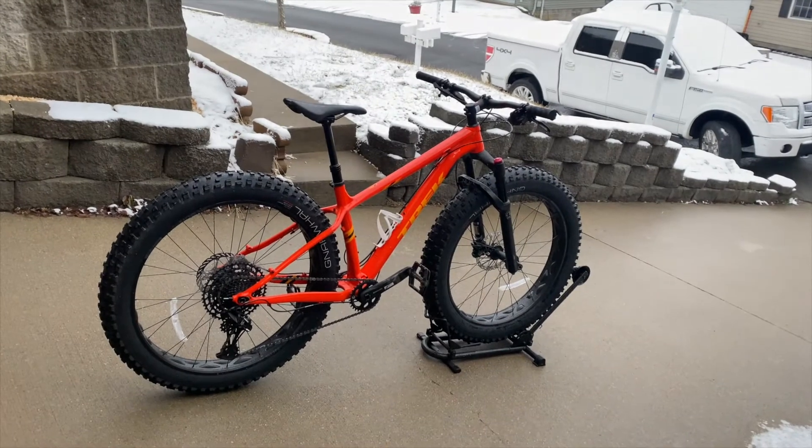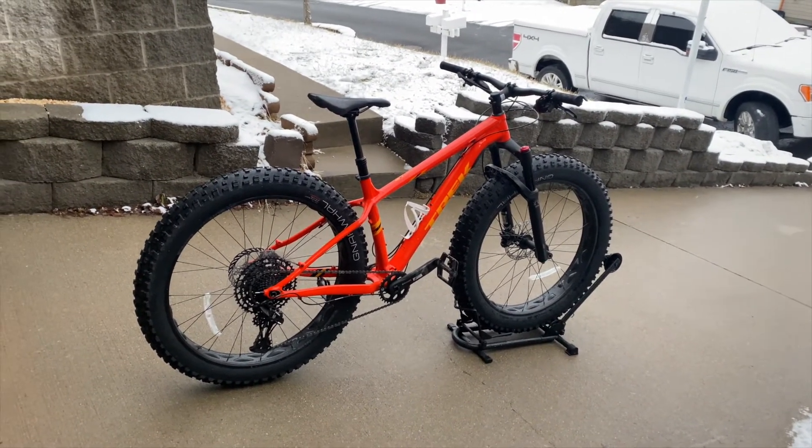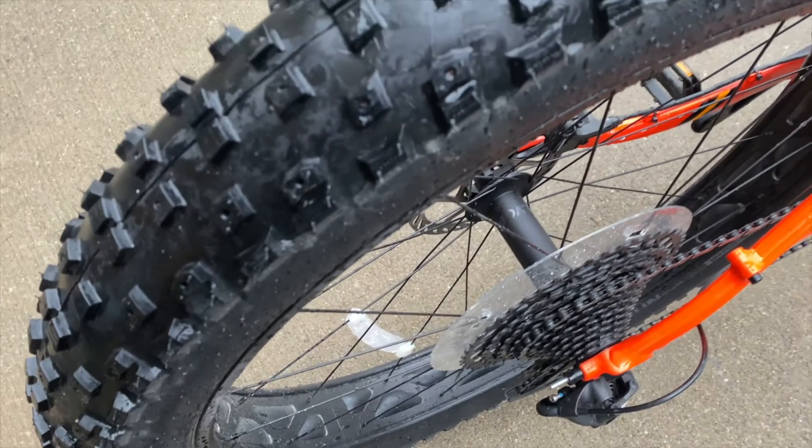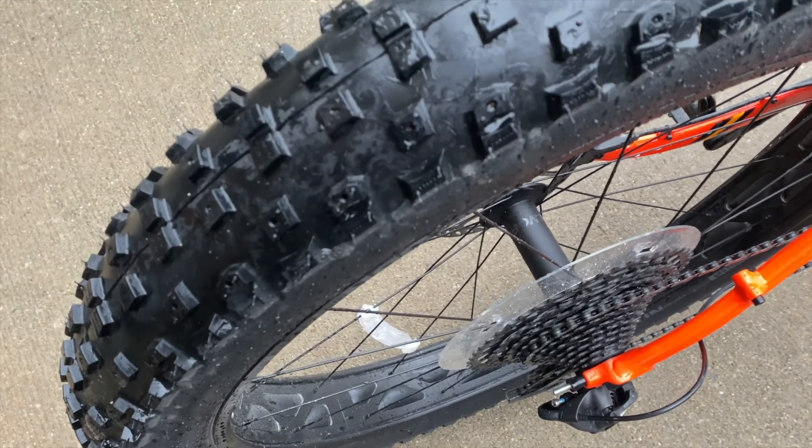The wheels they come with are a Sun Ringle Mulefoot 80 rim, which is a tubeless ready rim. The rear hub is a Rapid Drive 108 hub, which has 108 points of engagement.